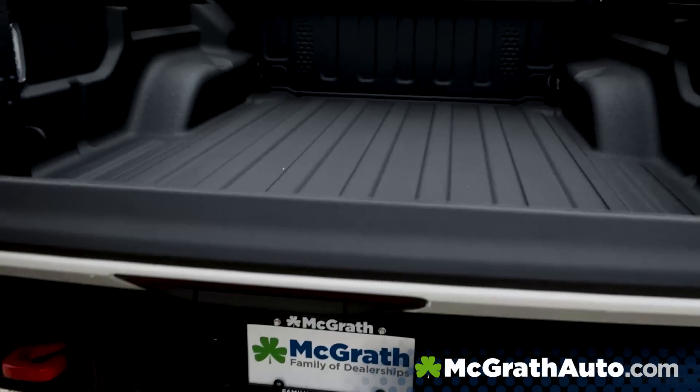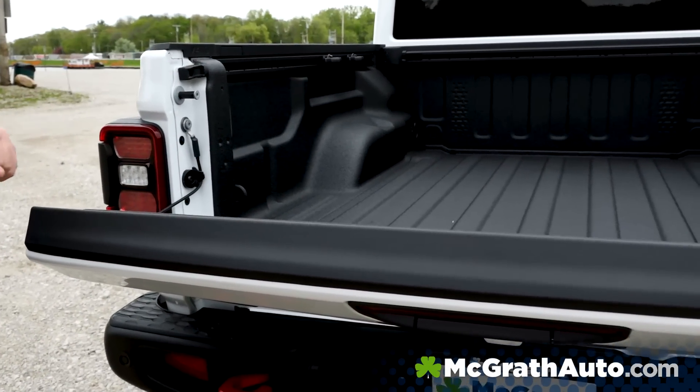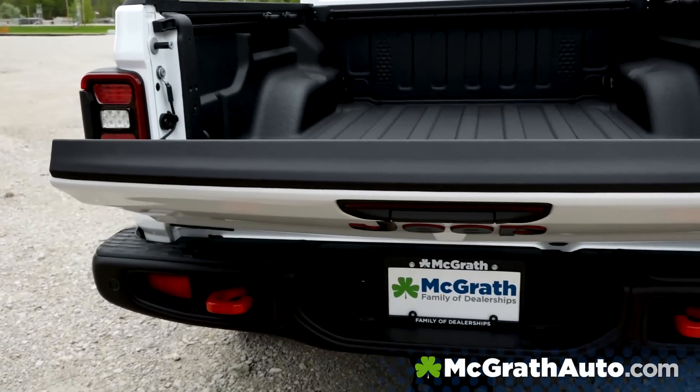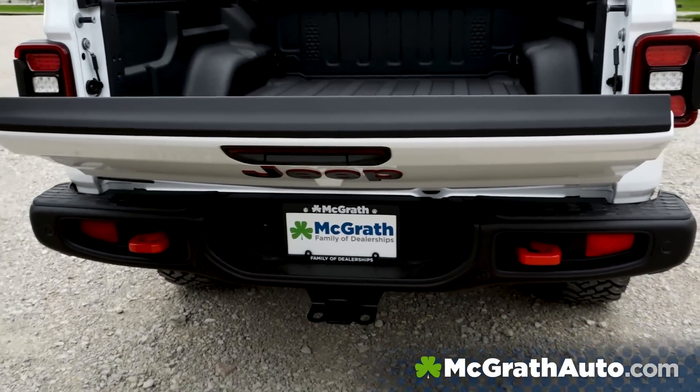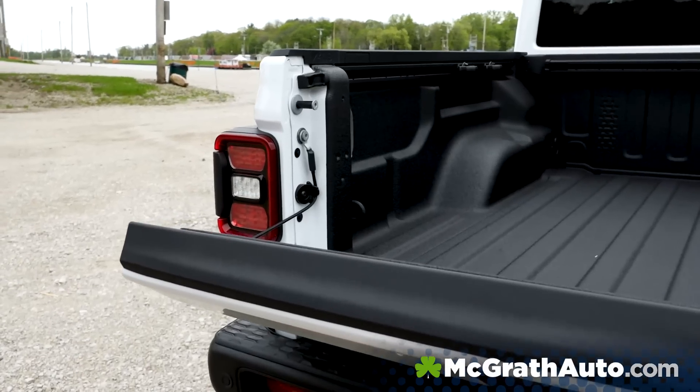This does have a mode where if you're backing up a trailer, on both sides you can lock the mirrors in. That way your backup camera is right down on your hitch, making it even easier — you don't have to take two people anymore to back up to a trailer.